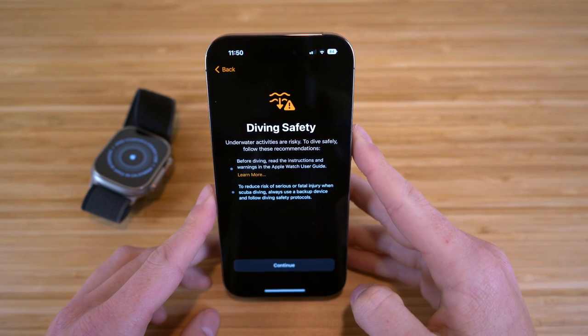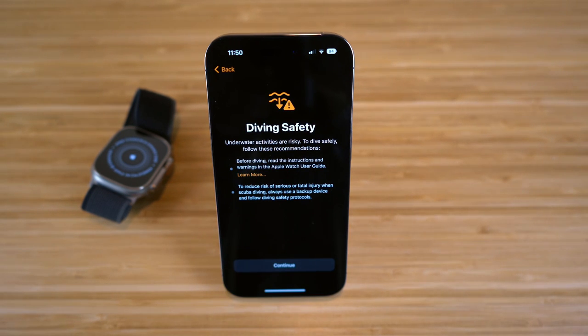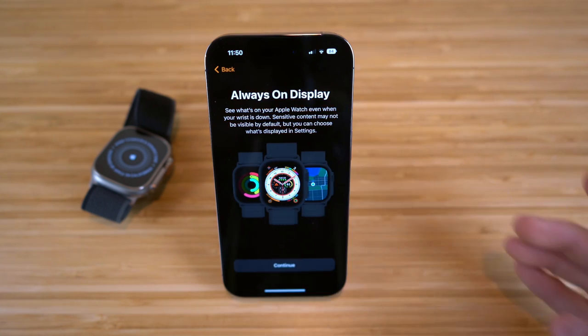We also have this diving safety warning — just a little heads up that underwater activities are risky. So just be safe when you're using this depth app with your Apple Watch Ultra.